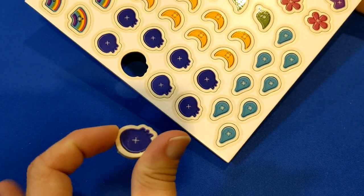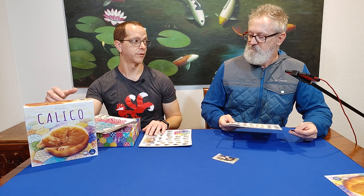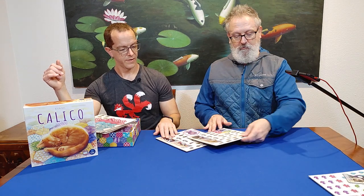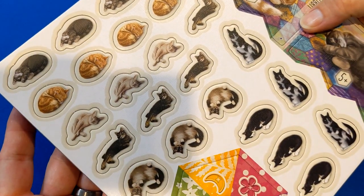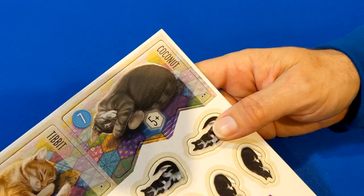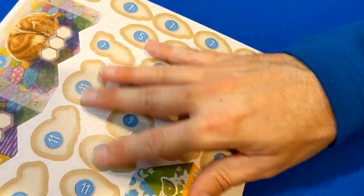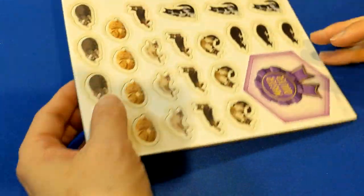They come out really easy. For the size of the box, when I picked it up for the first time it's got a lot of weight to it — there are a lot of punch boards in here for such a small box game, which is nice because shelf space can be limited. We have all the other cats: Tibbet, Coconut, and I'm not sure how to say Tecalote, and Roomy. On the back of each cat are their point totals that they're worth at the end of the game, so end-of-round and end-of-game scoring is quite easy.